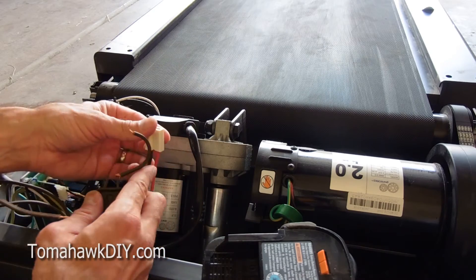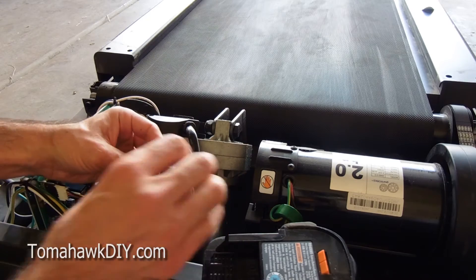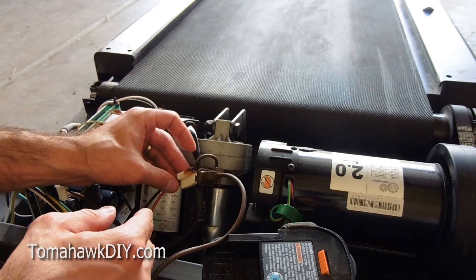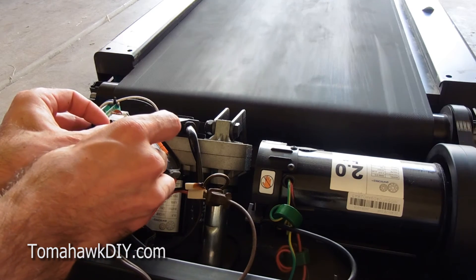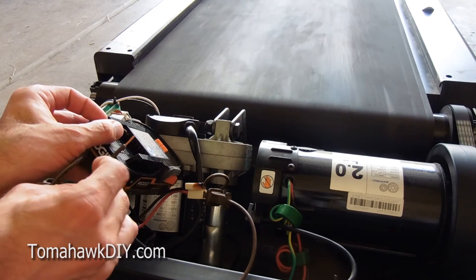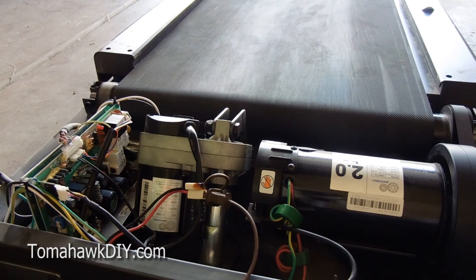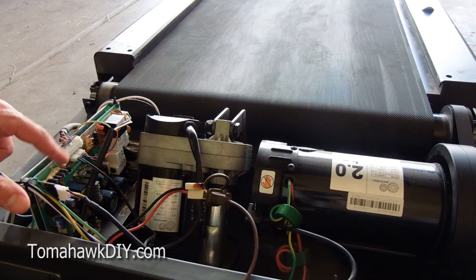So I'm going to connect to the red and black wire here. I'll put one side in there and the other one here, making sure nothing's crossed. We're going to put one on the positive and one on the negative — and lo and behold, the motor gets going. The belt moves. That suggests to me that the problem is not the motor, but really the circuit board, which got burned up.